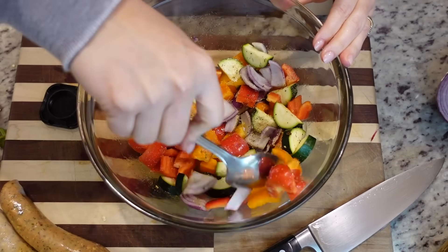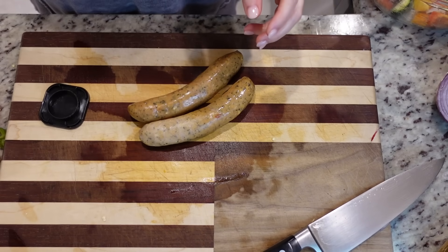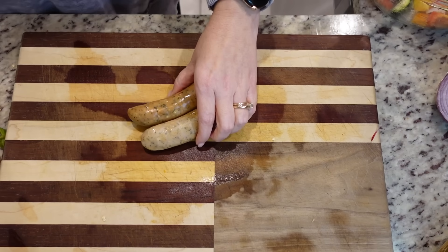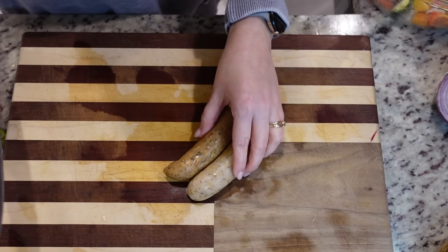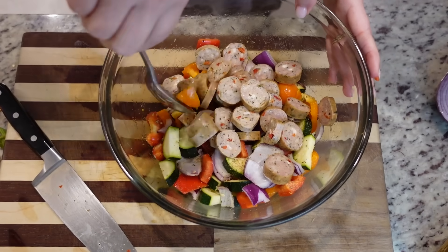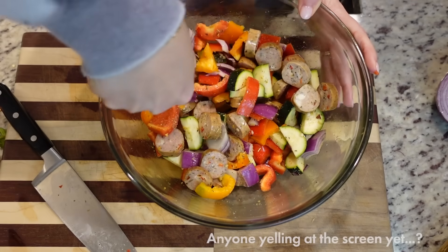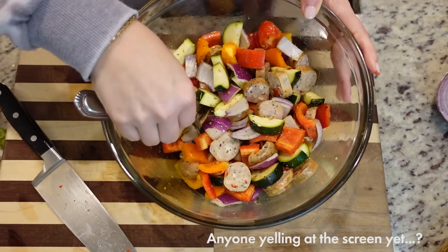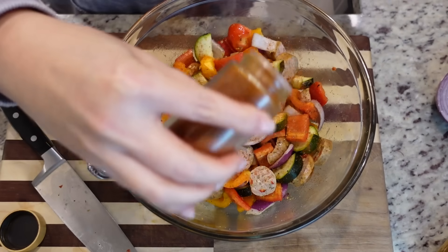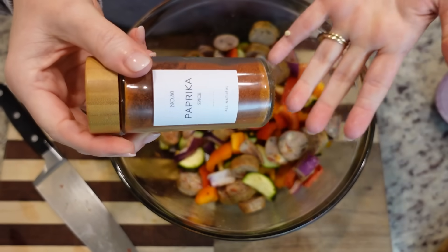Now let's chop up the chicken sausage. I got these from Sam's Club not too long ago, vacuum sealed them, and just took them out of the freezer this morning to thaw in the fridge all day. I'm just going to slice these up — they already have a good bit of seasoning in them, so I mainly needed to season the veggies, which is why I did that first. As I was putting up the other seasonings I saw paprika and thought let's just put a little bit of paprika on there for color — maybe a half a teaspoon. You ever just look through your spice cabinet and go 'a little of this, a little of that'? It never hurt nobody.